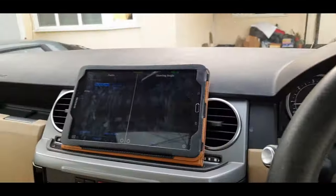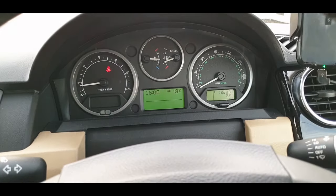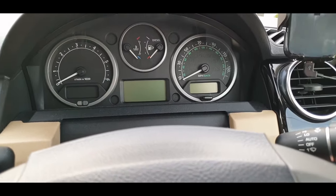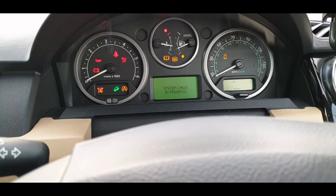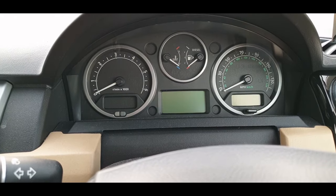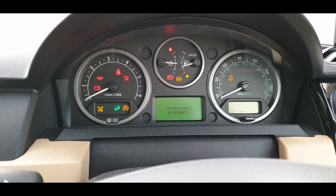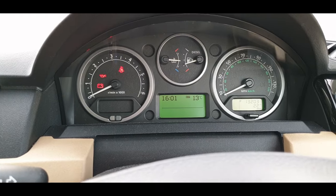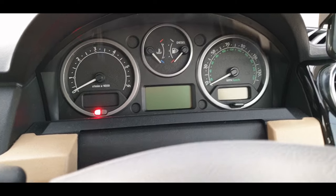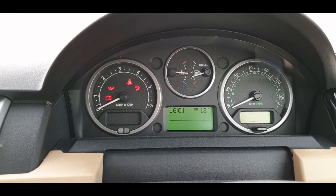So what we've got here now is no faults, no warnings on the dash. Ignition off, key out, ignition in, system check, all good. Ignition out, back in, on — still all good. Out again, back in, on — still all good.